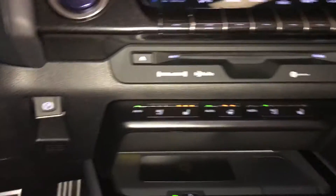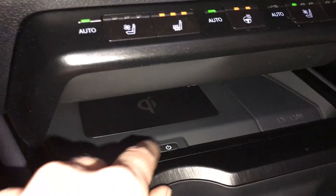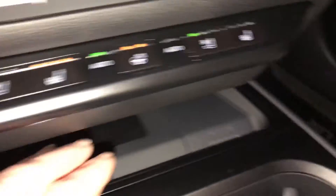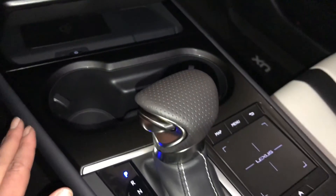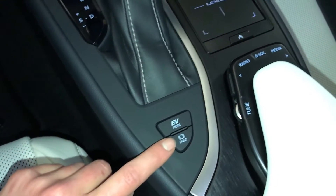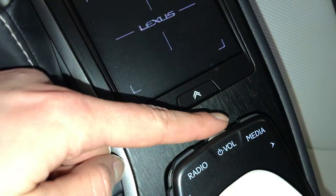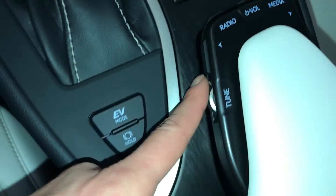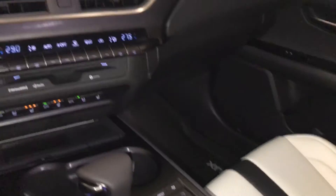Engine start and stop button. Electronic parking brake. Back there is your wireless phone charger. Power outlets. F-Sport leather shift knob. EV mode. Brake hold. Lexus track pad — this controls your display screen. Here you have shortcut buttons for audio. Armrest can open up on both sides — underneath you'll find USB and auxiliary. Lockable glove compartment.